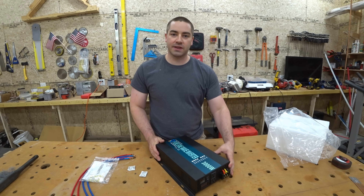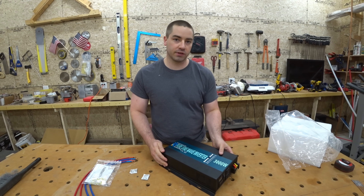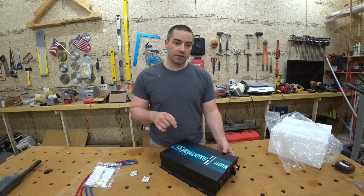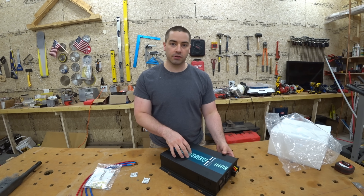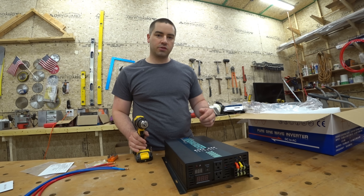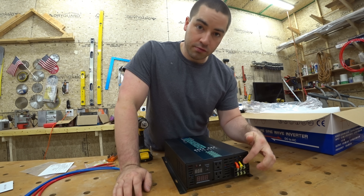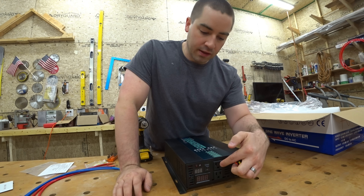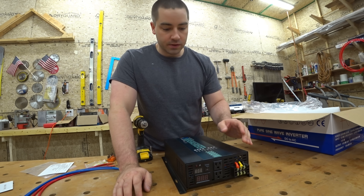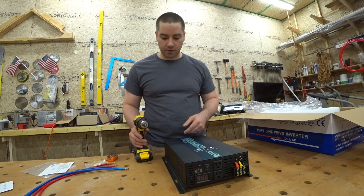This inverter is 48 volt nominal and our battery bank is 44 volt nominal. So what I'm excited to find out is if the voltage drop when this goes under load causes it to shut down or not. Someone else's YouTube video mentioned that the hard wire had good wires going to it, but the actual plug wires were way too small. So I'm curious about that on this model. Let's take the cover off and look.